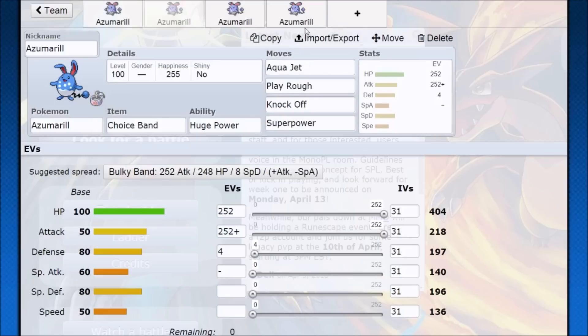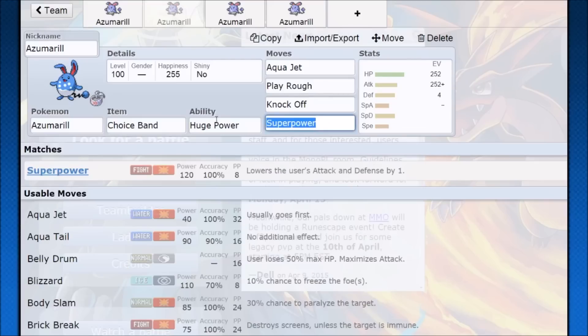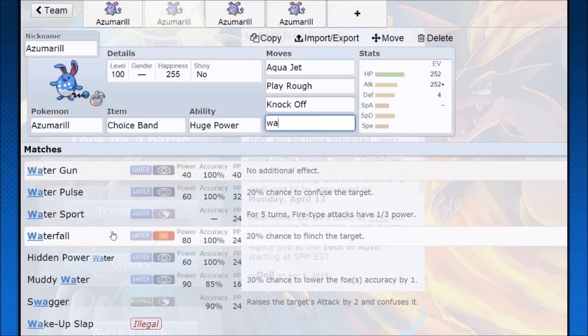That's Azumarill — it's pretty much an item choice that dictates your moveset. You run main coverage like Aqua Jet, Play Rough, Knock Off, Superpower, and Belly Drum if you want to run the Belly Drum set. The item is pretty much whatever personal preference your team needs — Lum Berry for the tricky outplay, Assault Vest for durability, Choice Band if you want to just blow people up.